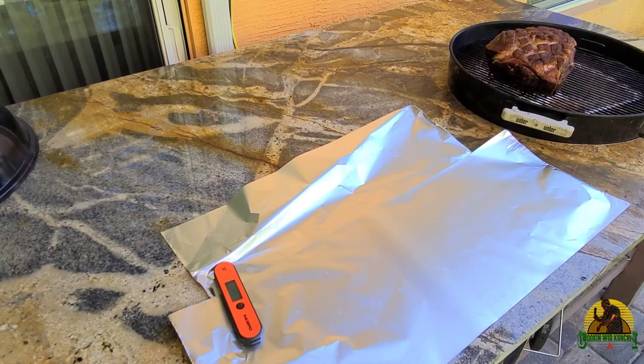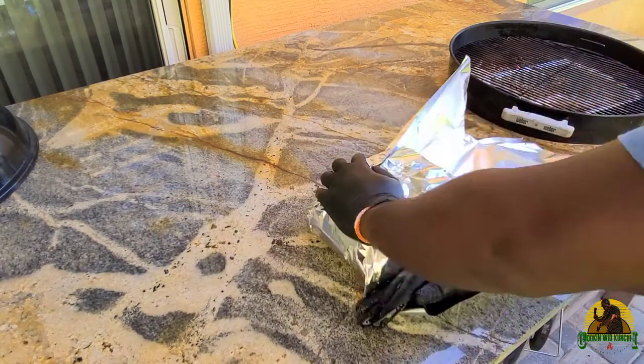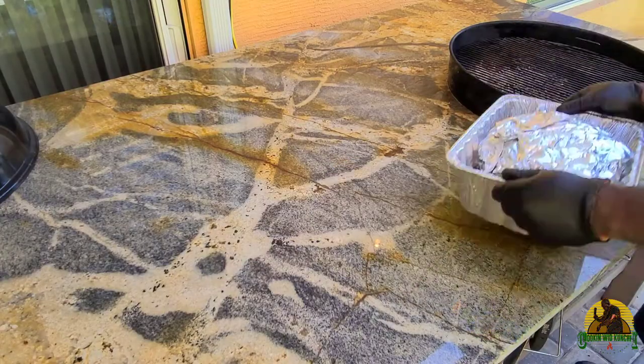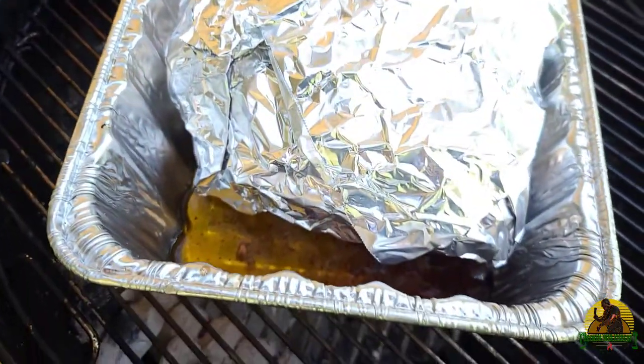For my pork butt, I'm going to wrap it in high-temp aluminum foil after I pour some of my Reggae Spice sweet and sassy jerk marinade all over it. Now it's just going to cook down in that marinade and in those juices until it's all done.